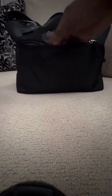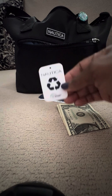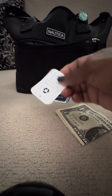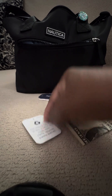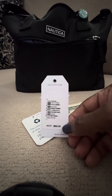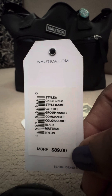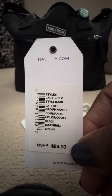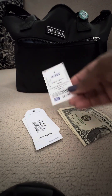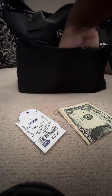In this first front pocket I have one dollar. Here are the Nautica tags if you're interested. I actually got this at Nautica — it retails for $89. It's a satchel; I guess it's called the Commander. I actually picked this up at Ross for $22.99. That's all that's in that pocket. The zipper is really nice — a really clean, smooth zipper.